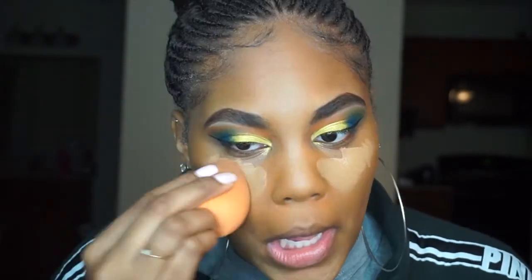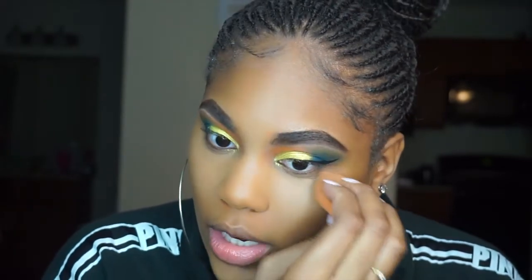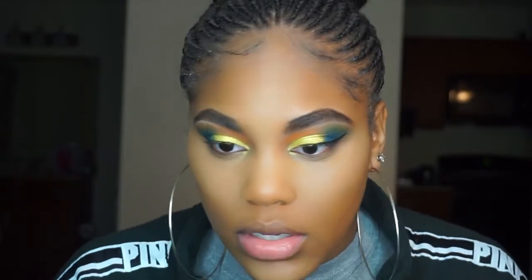For concealer I've been loving the Fenty Beauty concealer — I never thought I would love it but I actually do. I'm also using my Makeup Revolution Conceal and Define concealer. My Fenty Beauty concealer is in 360 and my Makeup Revolution is in C12. I'm using my Real Techniques beauty blender to blend this out. I just hate buying a super full coverage high-end foundation and not liking it. I think it just takes using less product, and some foundations don't look good with a beauty blender — I think Huda Beauty was one of those.